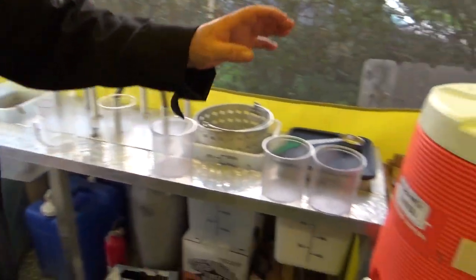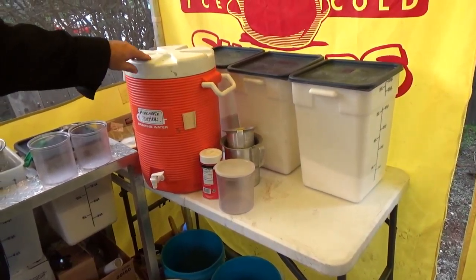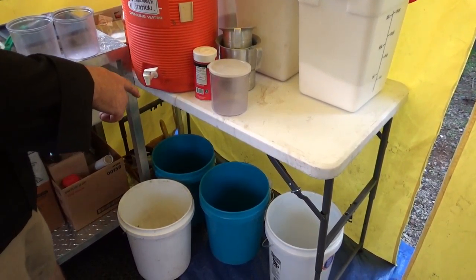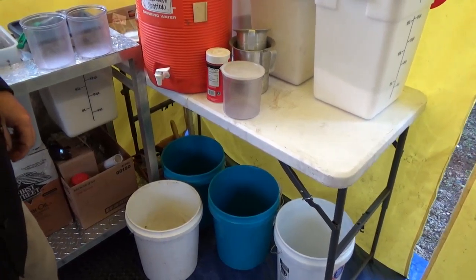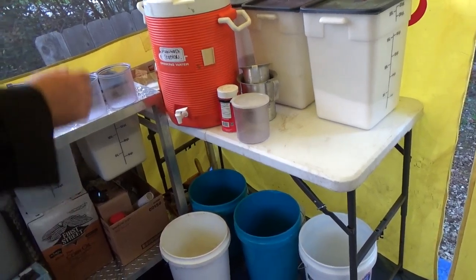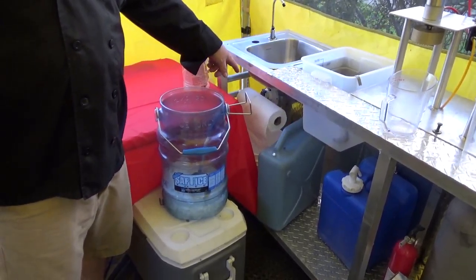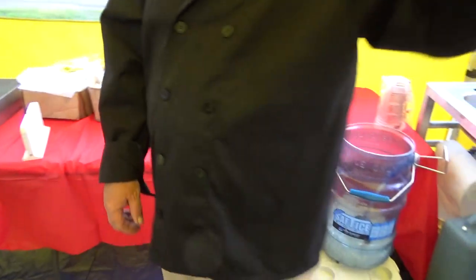Over here, this is our hand washing station. We can put piping hot water in there if that's what the county wants, it's not a problem. We use a three bin wash station — three buckets basically. We have soapy water, clear water, and bleach water. And these are our sugars. We have paper towels hanging up here for any state inspectors that want to check out the situation. We have a paper towel holder right there.